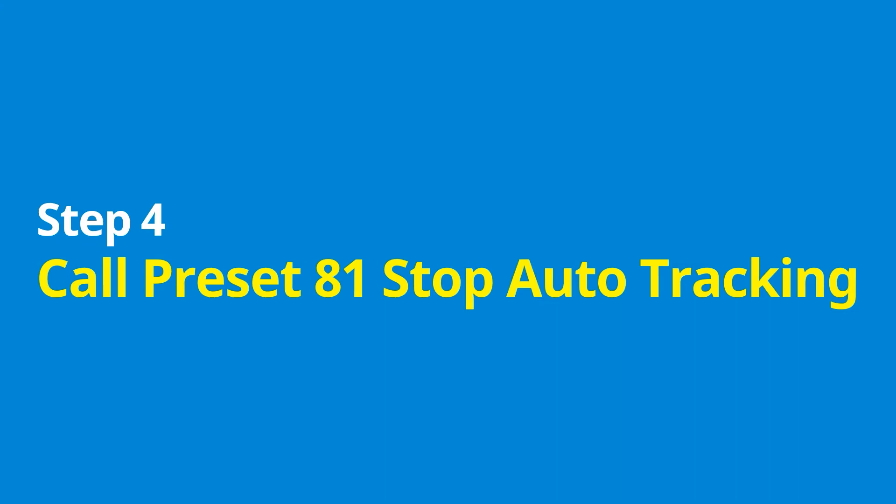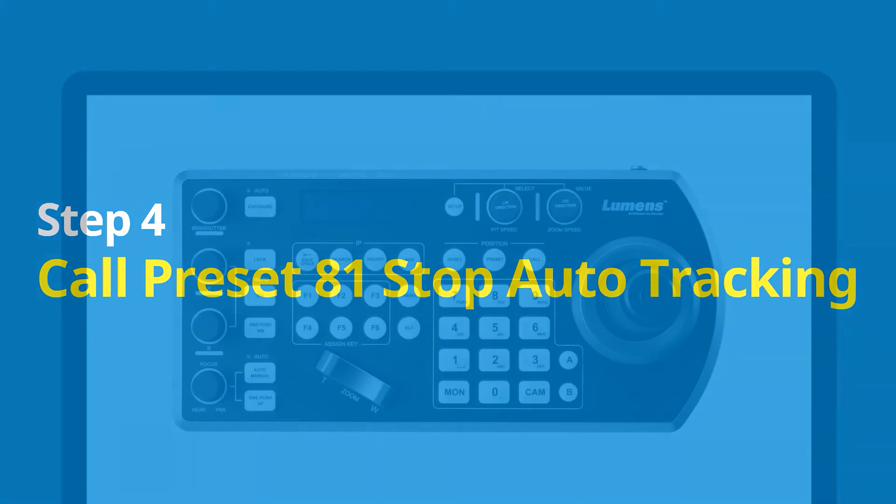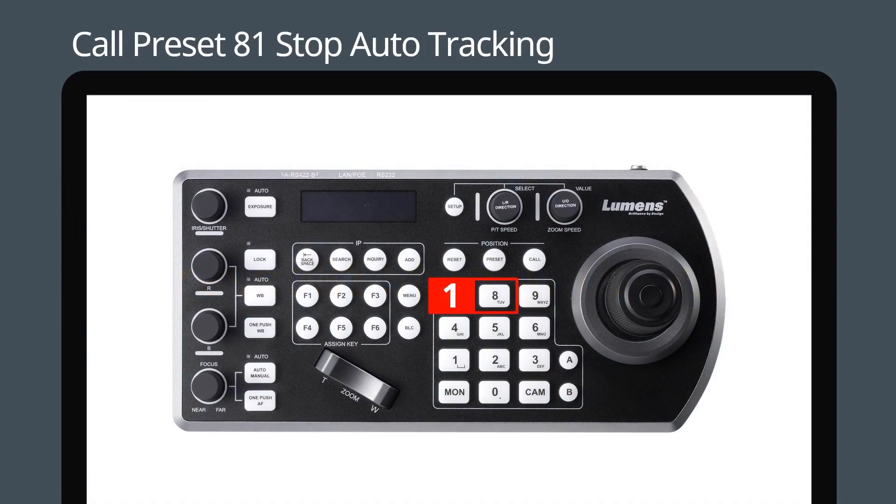Step four: call preset 81 to stop auto tracking. Press 8, 1, then push the call button to stop auto tracking.